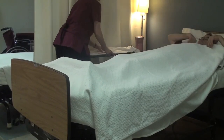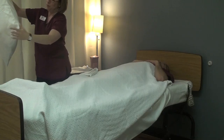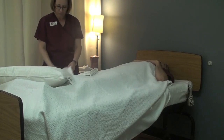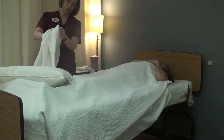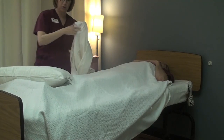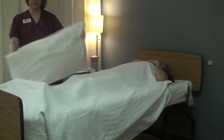Let's go ahead and get your pillowcase changed. I'm going to gently lift your head and take the pillowcase off, keeping it away from my body and uniform. I'm going to take the new pillowcase, reach inside, and find the corners. Then find the corner of the pillow and pull it down through. The tag always has to go on the inside of the pillow.